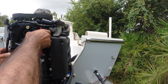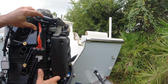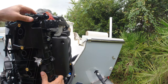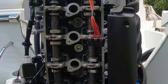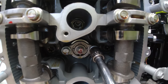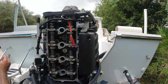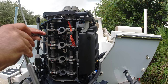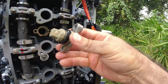Now it makes it a lot easier to remove this here. There's one bolt there and another one down here — two bolts total. Make sure you don't drop these bolts. Now it should come out very easily.